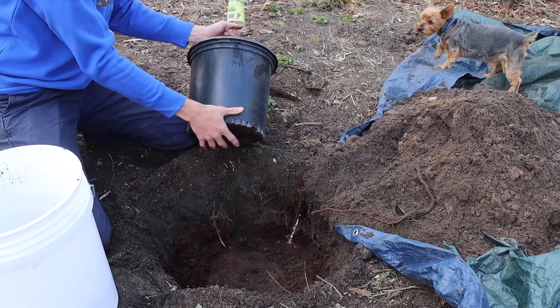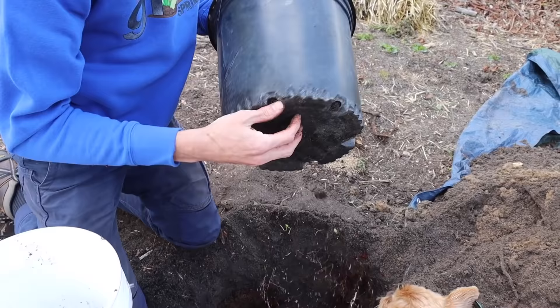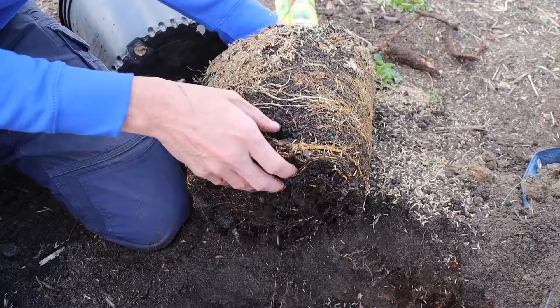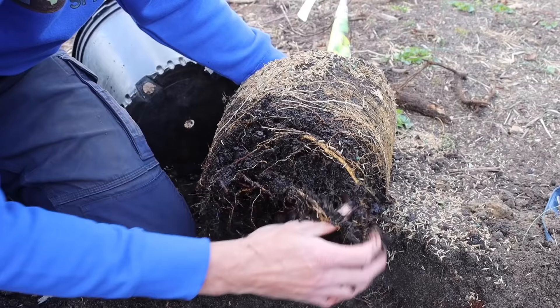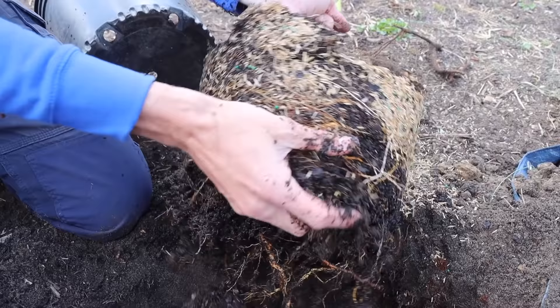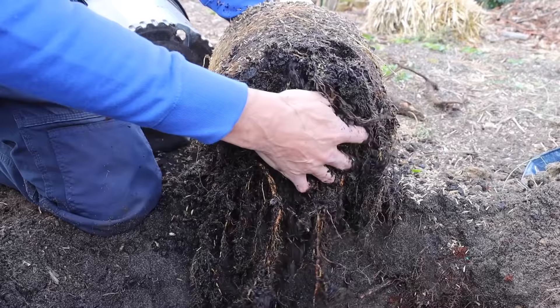Now I'll gently take the tree out of the pot, rolling it to loosen it around the sides and pulling from the base. This is what happens with a lot of fruit trees from big box stores — they get root-bound like this, see how the roots are twisted. We want to get in there and actually free a lot of these roots up. It may seem like you're doing damage, but you really need to free them so they can grow out in all different directions. Get these fruit trees early in the season — this fruit tree will just sit at the big box store until someone buys it.